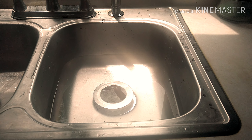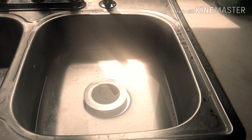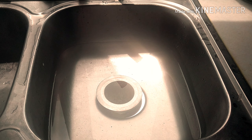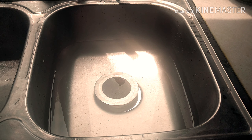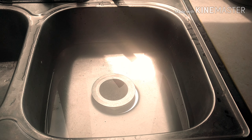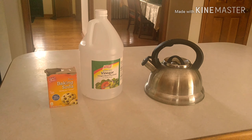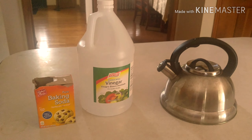This is my clogged kitchen sink. I try to do the same method at least once a month so it doesn't clog up that bad and I don't have to call the plumbers. If you stay till the end, I will give you a bonus tip. In order to unclog the sink, all you need are three ingredients, the first of which is white vinegar. You can buy it from a grocery store when it's on sale, like 99 cents.